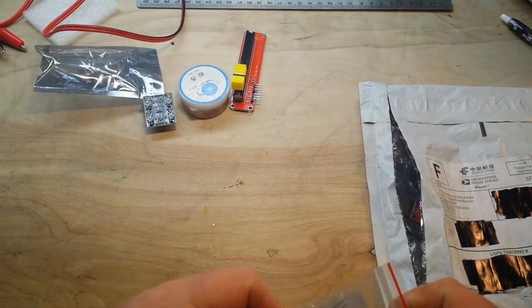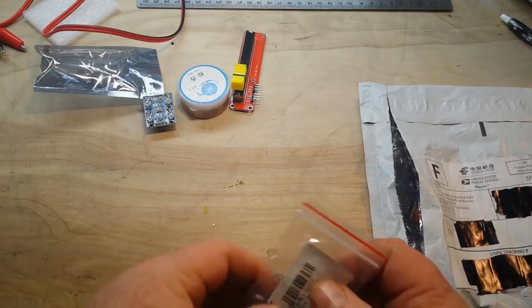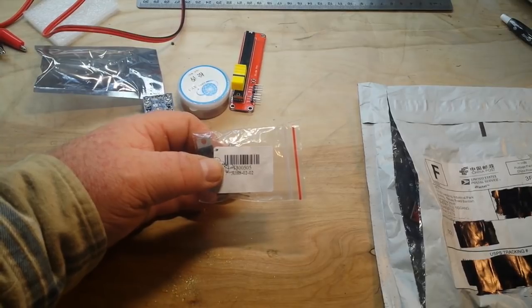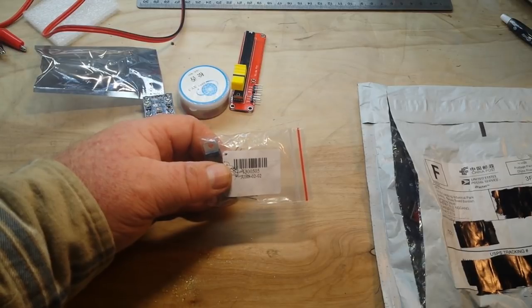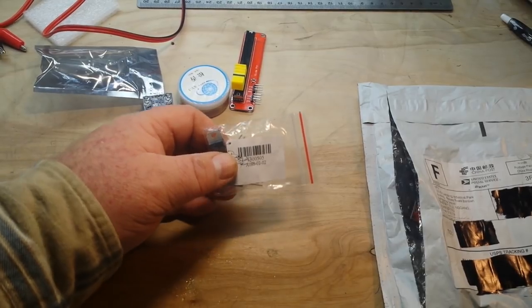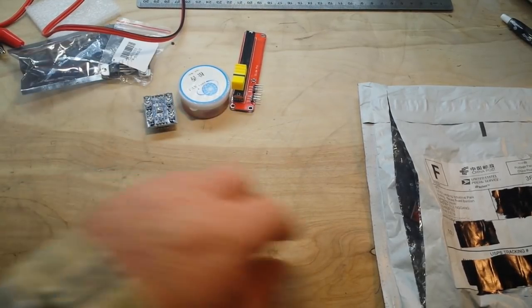Next up, we have five — I thought there were four, but yes, five. These are Darlington transistors — TIP120 NPN Darlington transistors. Let's see if there's some information. Not particularly, but don't worry, we will explore them further.